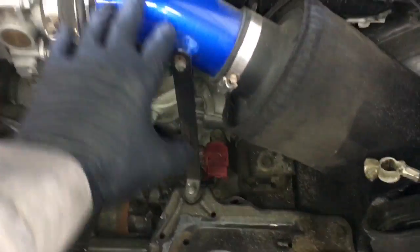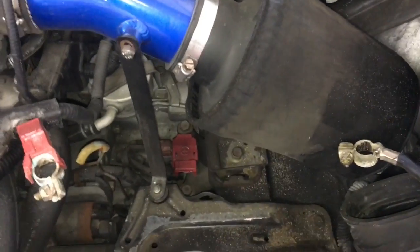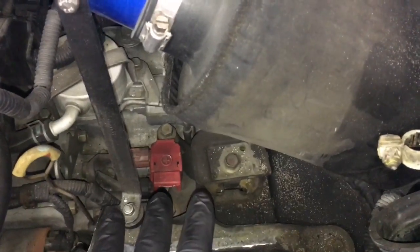In my case, because I have a cold air intake, the bottom half of the air box has been removed, so I don't have to do that. But on yours, you may have to remove the bottom air box.